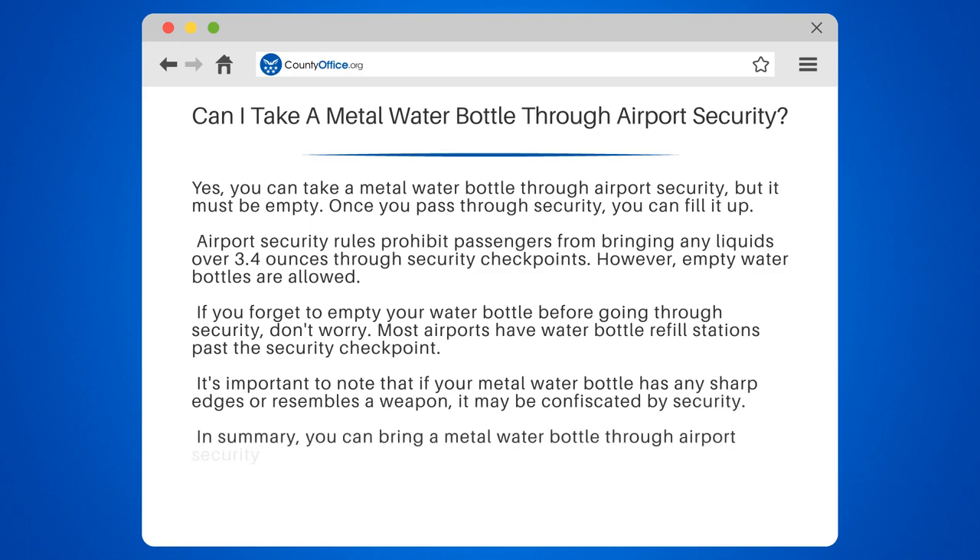In summary, you can bring a metal water bottle through airport security as long as it is empty. Don't forget to fill it up once you pass through security.